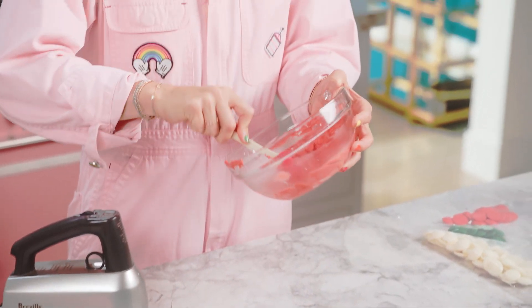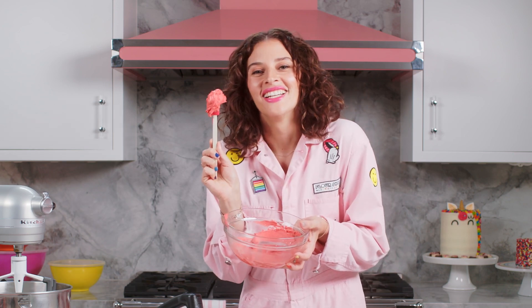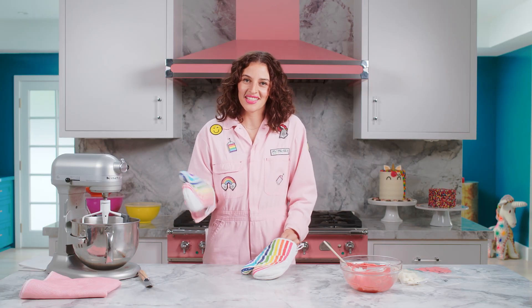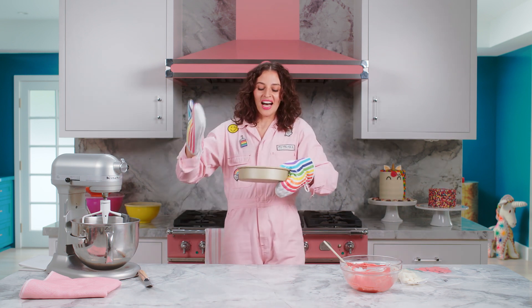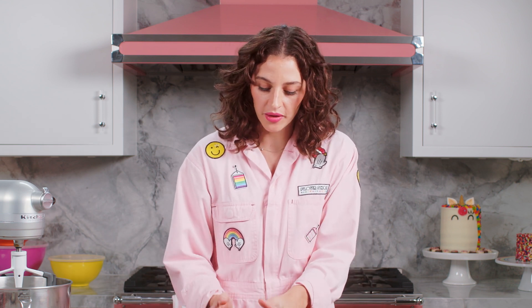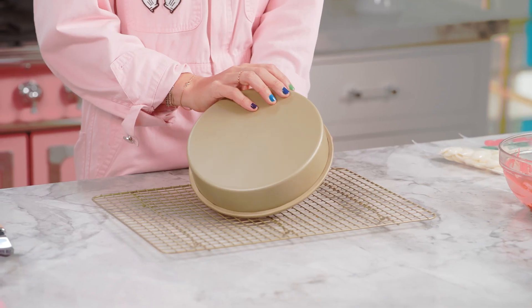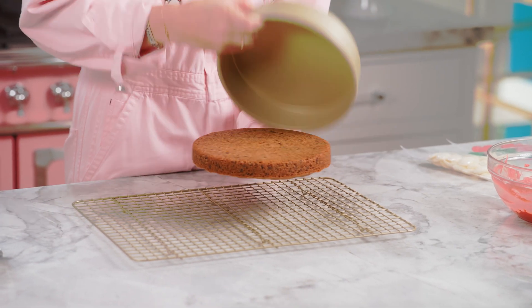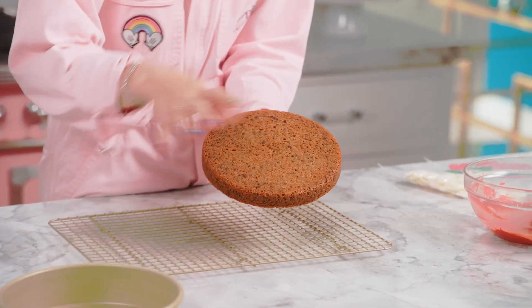Was that not like the coolest trick ever? Our chocolate chip cookie cake is ready — now let's turn it into a pizza! This is so good! Now that I've let this cool for 15 minutes, I'm going to pop it out and be so careful not to break the cookie. We're just going to ever so gently take it off. Look at that — beautiful!